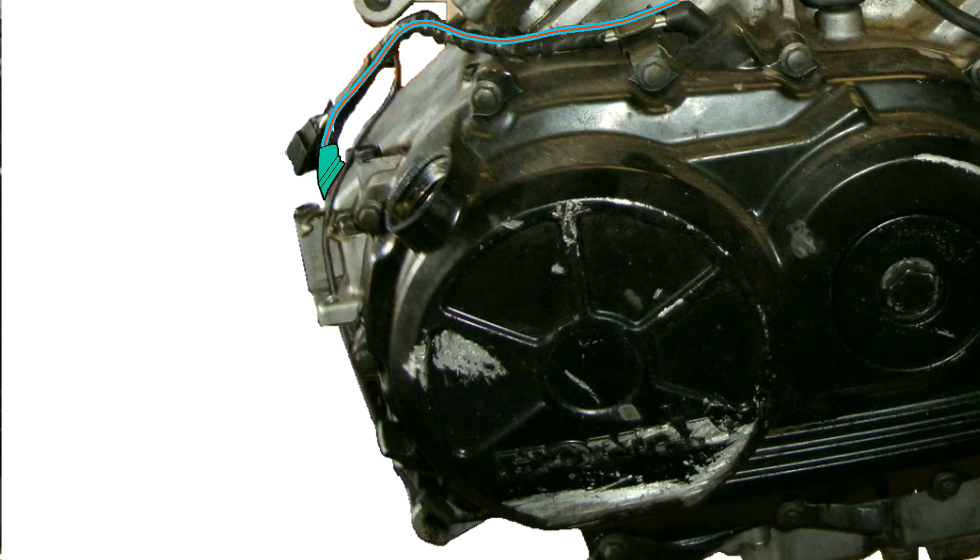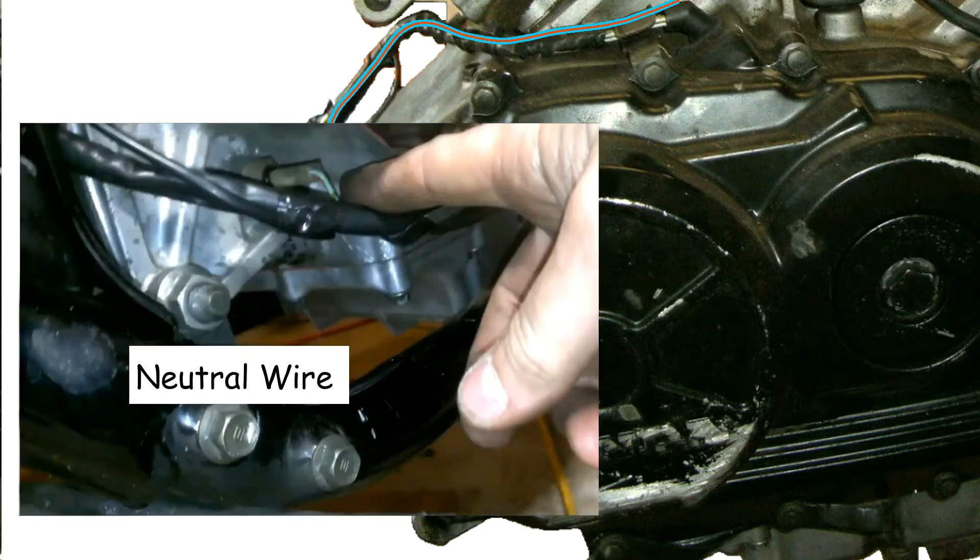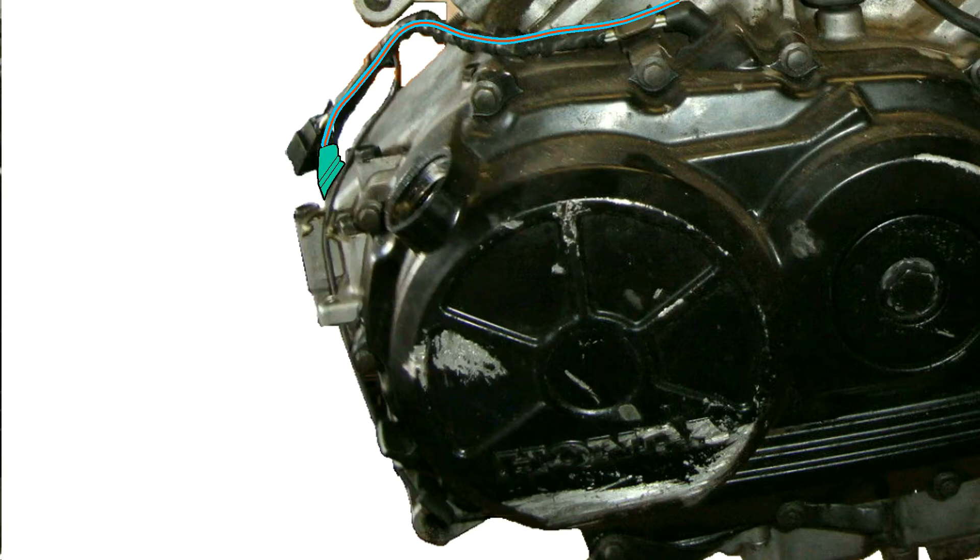We'll be cutting this neutral wire off the connector because the Magna already has a neutral wire that feeds from the bottom — shown in orange, taped to the starter wire shown in green. Here it is from a different angle with the exhaust and brake pedal removed. Then we'll cut the connector off the blue-red wire and replace it with one that fits the Magna harness.